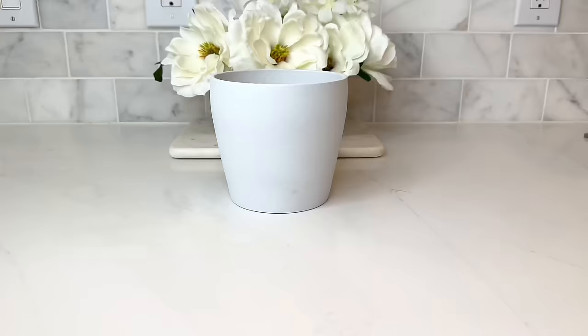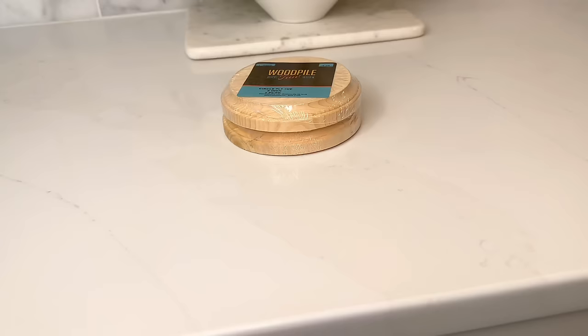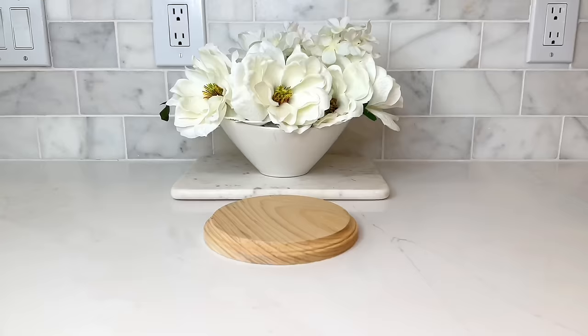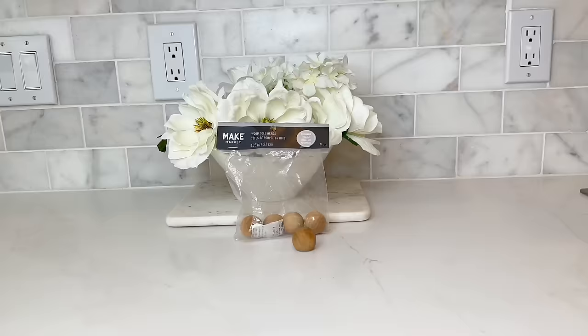We need to find a lid and a base. At Hobby Lobby I went to their wood rounds section and picked up a package of two small wood rounds and one that was a size up. The detail around these wood rounds will add a little flair. The knob for our lid is actually a doll head from Michael's that I had leftover from previous projects.